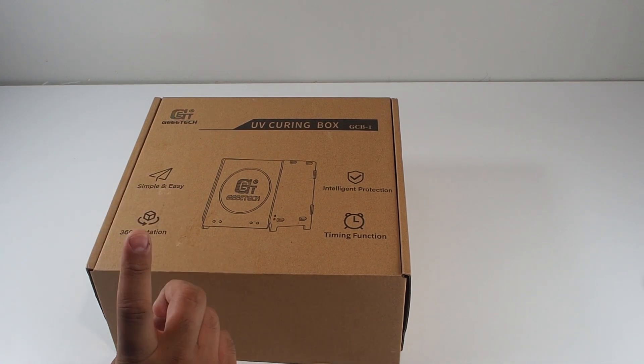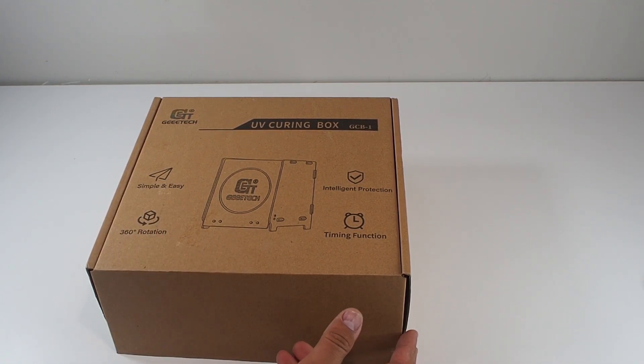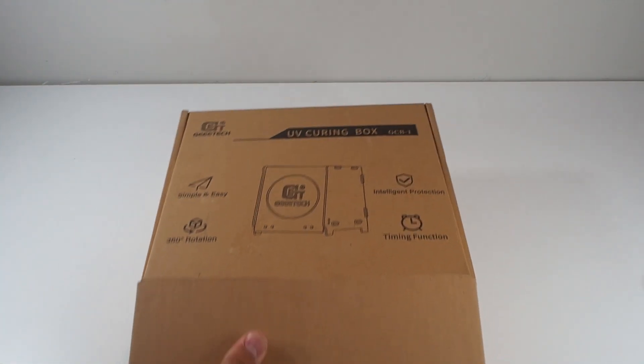I got this for $55 Canadian dollars. I think that will be around $40 US dollars. Let's see what's inside the box.